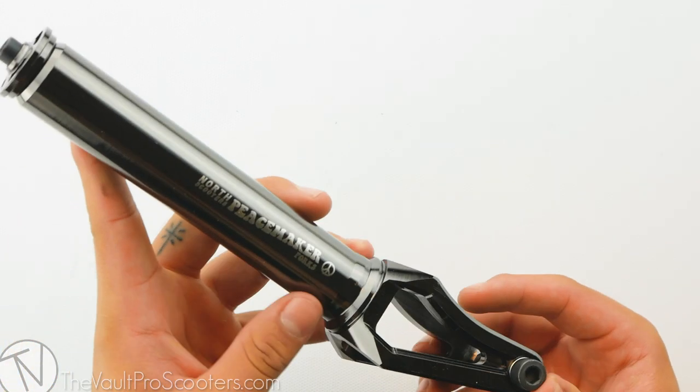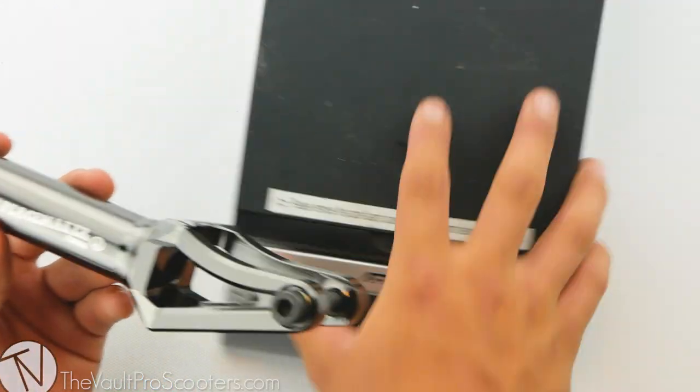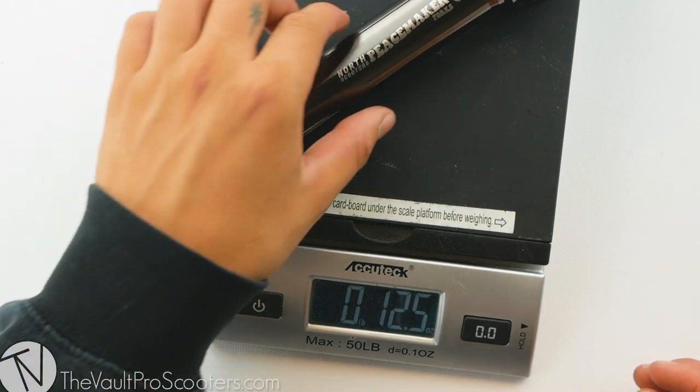The material used to make the Peacemaker Fork is 6061 T6 aluminum, so let's see where it stands on the scale. This fork comes in at 12.5 ounces.